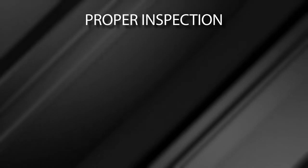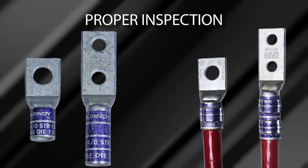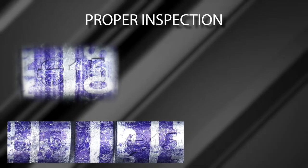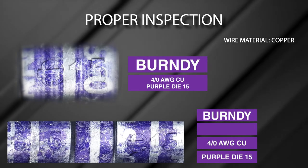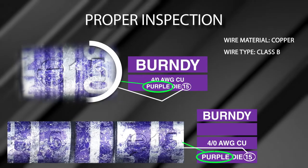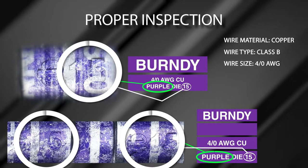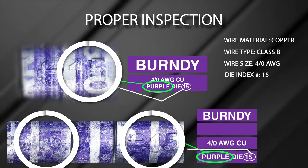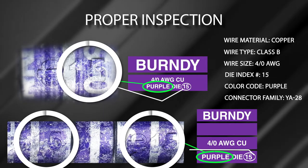Chapter 6: Proper Inspection. Inspectors can validate proper terminal installation with the use of U-dies both visually and physically. Visual Inspection: Inspectors can visually see the die index number embossed on each crimp of the connection. Die index embossments provide inspectors with the wire material (in this example, copper), wire type (Class B), wire size (4/0 AWG), the die index number matching the markings on the terminal (in this case, 15), color code (purple), and connector family (YA28) as indicated on the terminal markings.